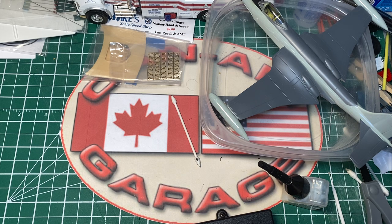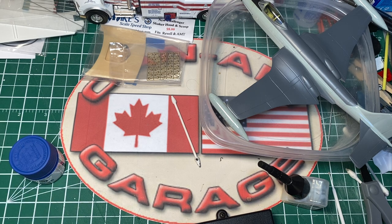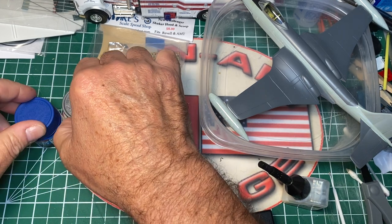I went but didn't stay very long - it didn't really catch my interest that day. It was still cold, wet, and gray. But I did make sure to go to my not-so-local hobby shop and I grabbed up a few things.